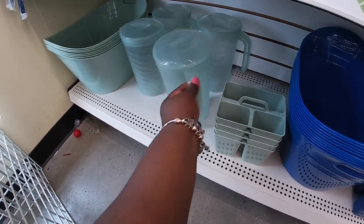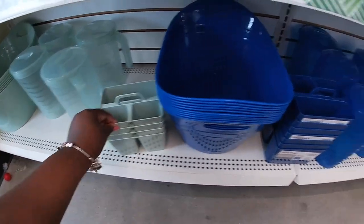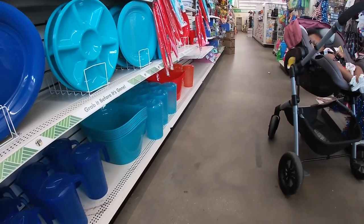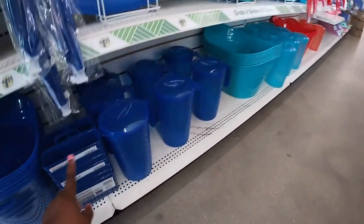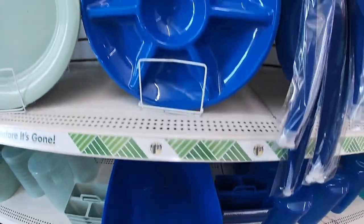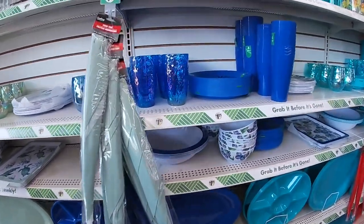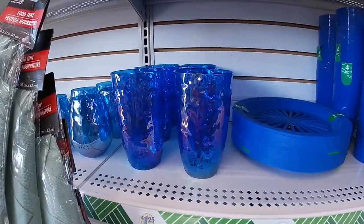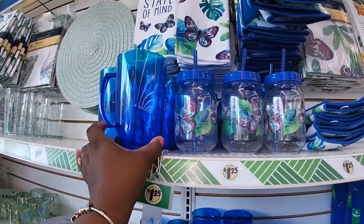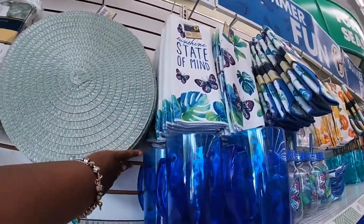Do I have the pictures in the green? And then these — all of these come in the teal, the blue, I believe orange and a red. And then they have all of these in the same colors. Plates. Blue. Oh, and they do have the cute little placements. You can see them in the blue color too.